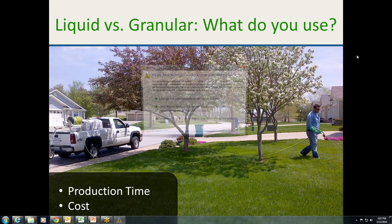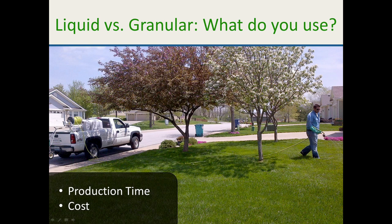Every spreader — Spiker, Lesko, and others — is made to do a 7-foot swath minimum. On a quarter-acre lawn, how many areas are really 7 feet wide? You've got air conditioners, curbs, walkways. At the end of the day, you're putting product in areas you don't need it — industry guys say 7 to 12 percent is wasted. If you're pulling a hose, you can treat only the actual turf areas you need to treat.